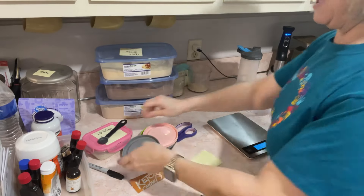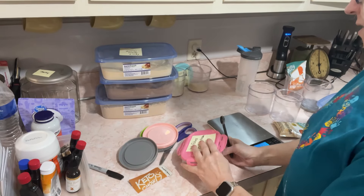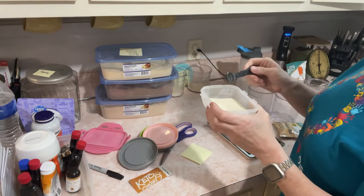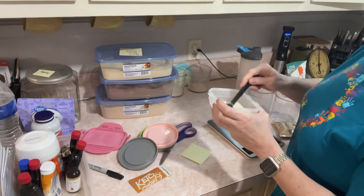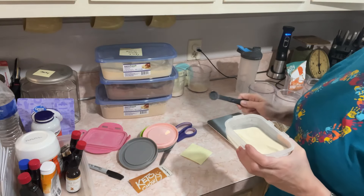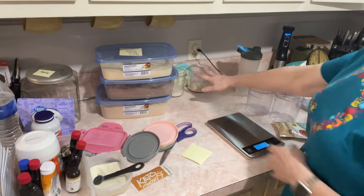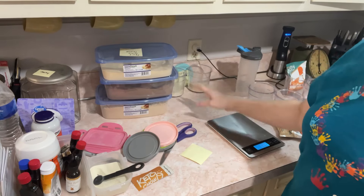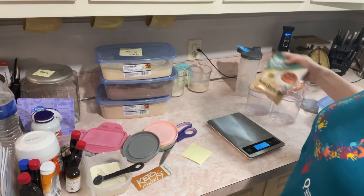I lied - I forgot to add the glucomannan and xanthan gum. I typically use the half teaspoon, which means a fourth teaspoon of each - not an eighth, I misspoke earlier. So a half teaspoon total in each container: a fourth teaspoon of xanthan gum and a fourth teaspoon of glucomannan.